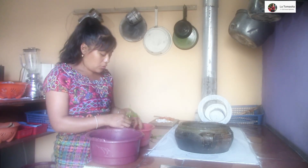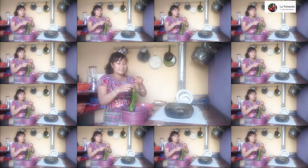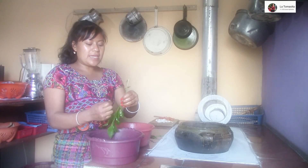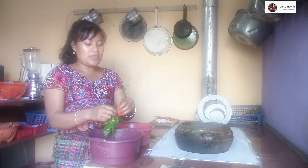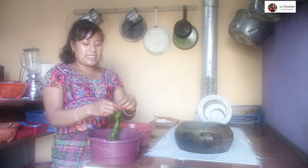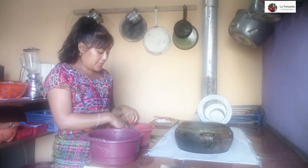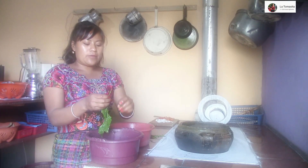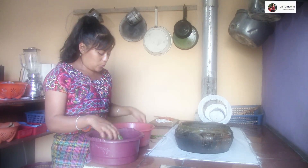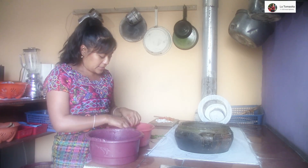No sé si ustedes han comido esto o solo lo conocen como una planta o como una hierba medicinal. Pues pueden dejar sus comentarios para saber más, sus costumbres, sus tradiciones, sus ricas comidas, la forma como lo preparan. Es bonito saber; a mí me encanta aprender, nacimos para aprender, nadie nació sabiendo. Conforme el tiempo aprendemos muchas cosas, y a mí me encanta aprender y conocer nuevas cosas.